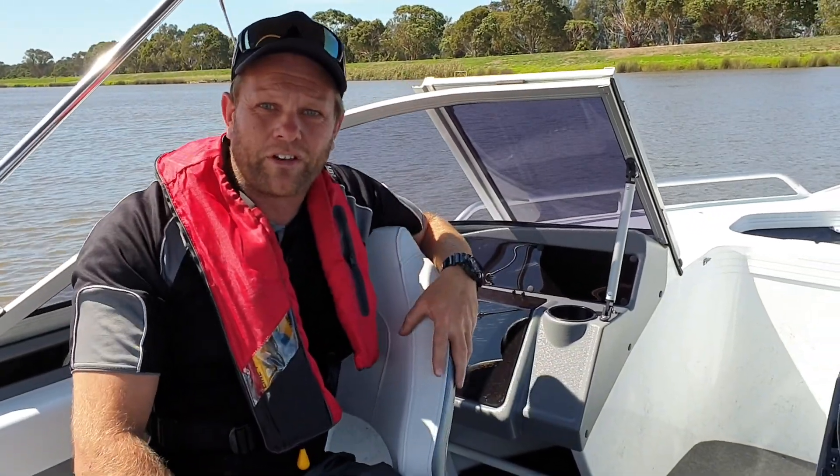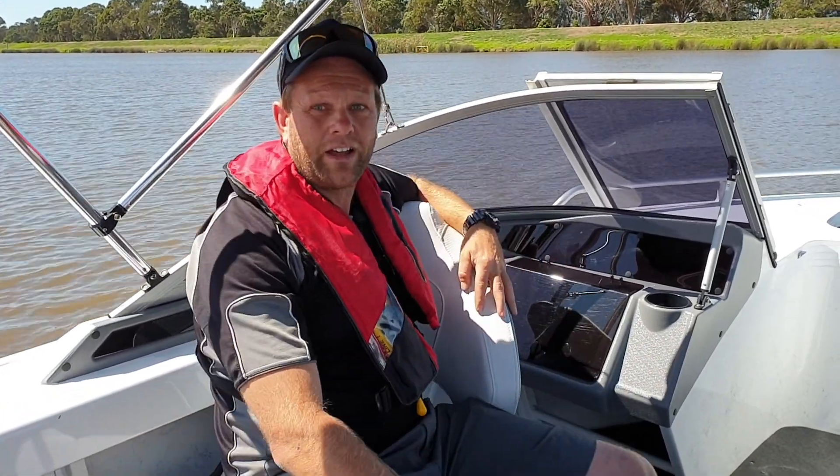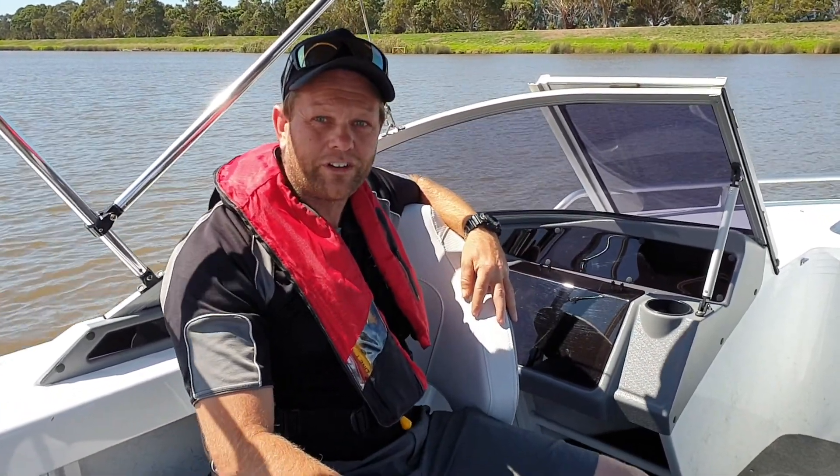So yeah, if you're in the market for a new 4.8 metre boat, this is a cracker boat to get yourself into. Come and see us down at BL Marine — 9478 1420. Cheers guys.